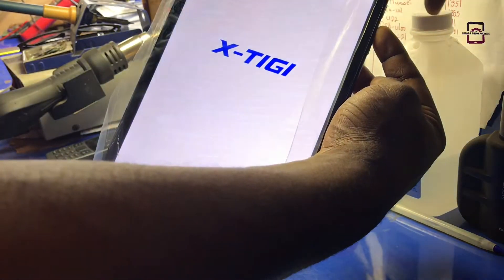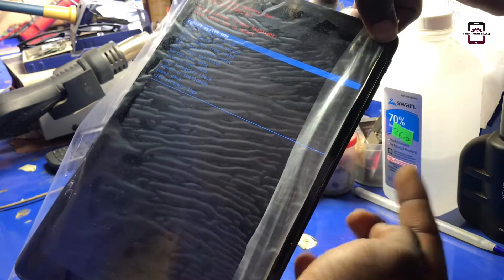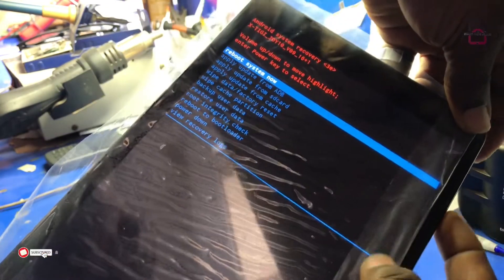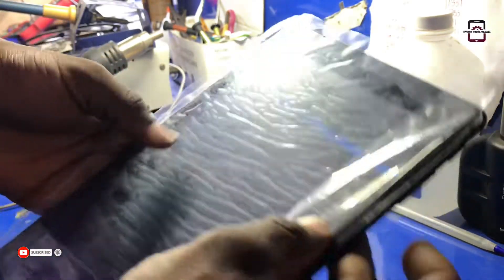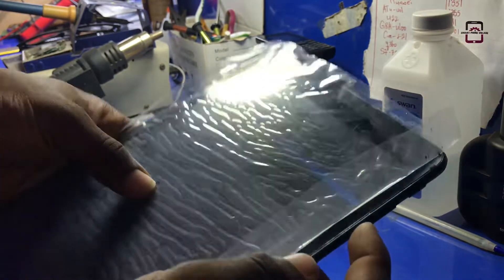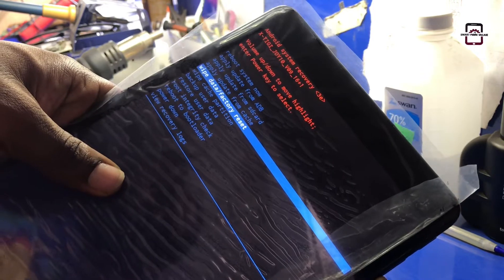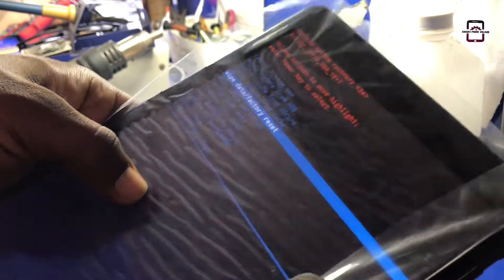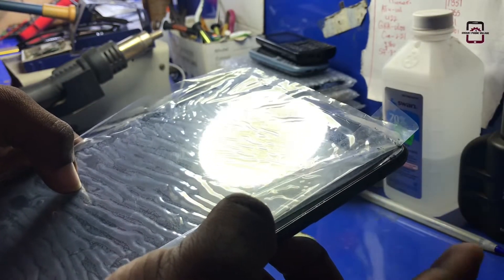Keep pressing volume up and the recovery mode will appear. This is the Android recovery mode. Use the volume down button to navigate and select 'Wipe Data / Factory Reset', then press the power button to confirm the selection.